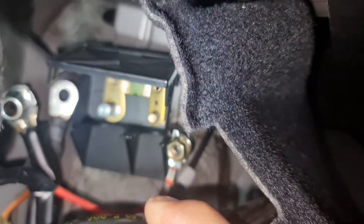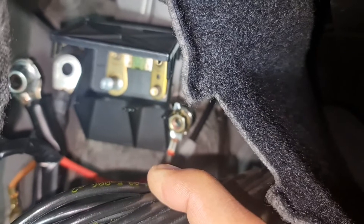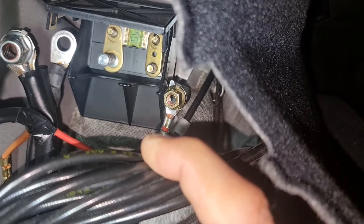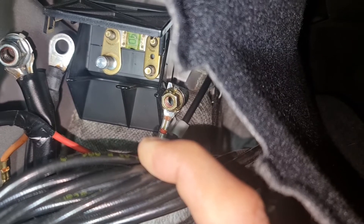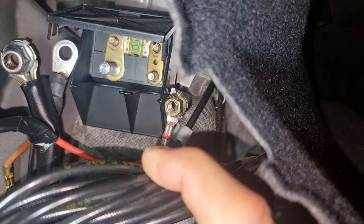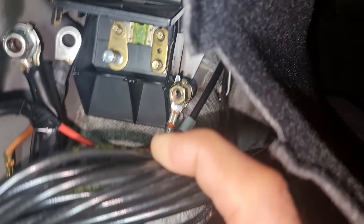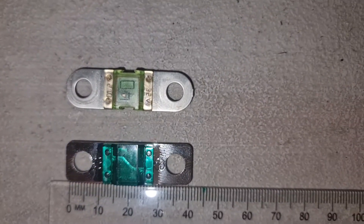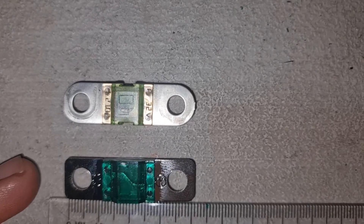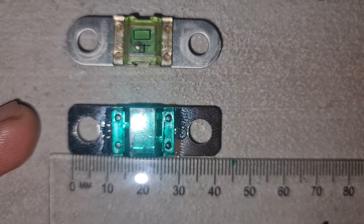To replace the fuse, I absolutely recommend you disconnect your negative battery terminal, because removing this fuse requires you to remove the 13mm, 10mm, and 8mm nuts to access it. Here is the old one and the new fuse shown with a ruler beside it.